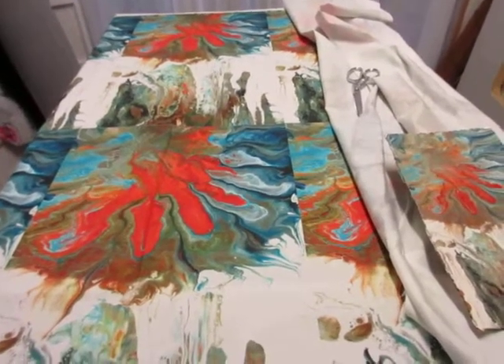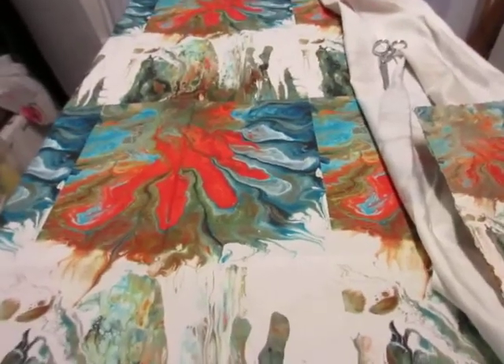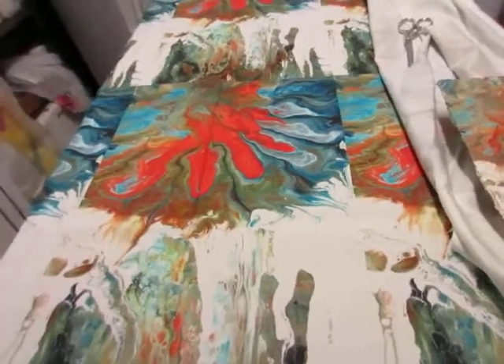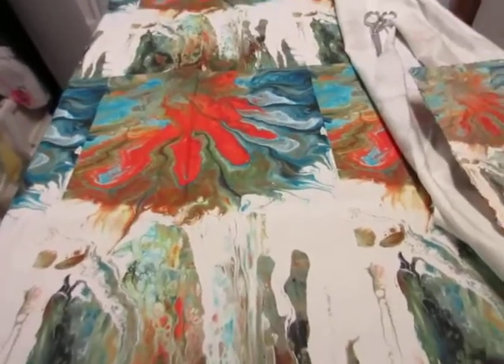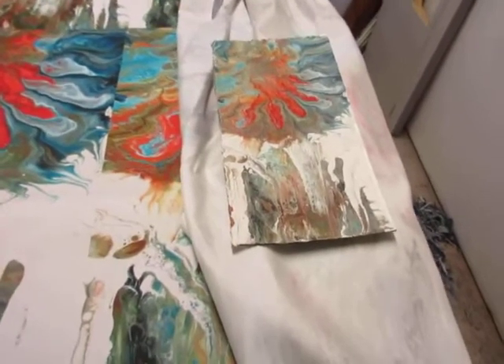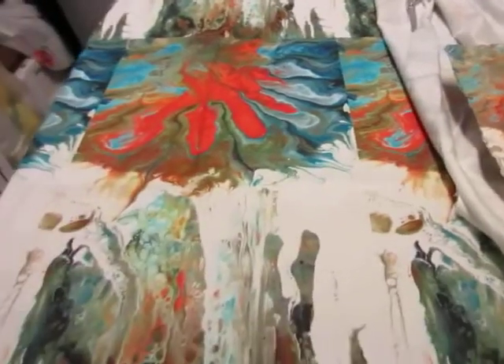Hey everybody, it's your Aunt Kathy here. I just got some fabric in from Spoonflower and it's pretty nice, so I thought I'd show it to you. This is the original painting — it's a strainer pour. It sort of looks like a flower, your Uncle Neil said.